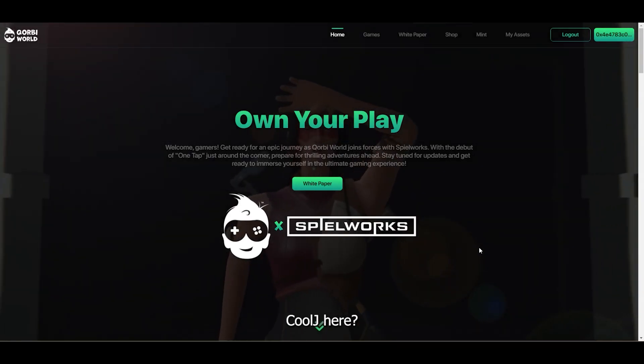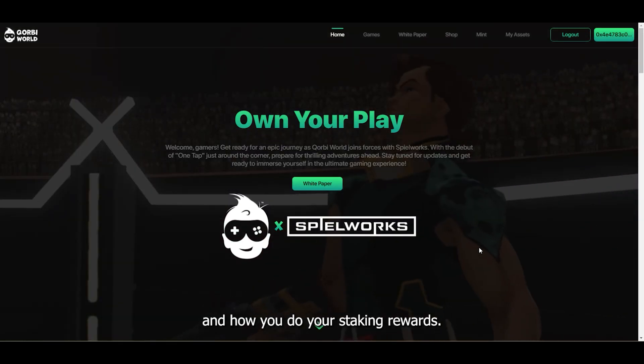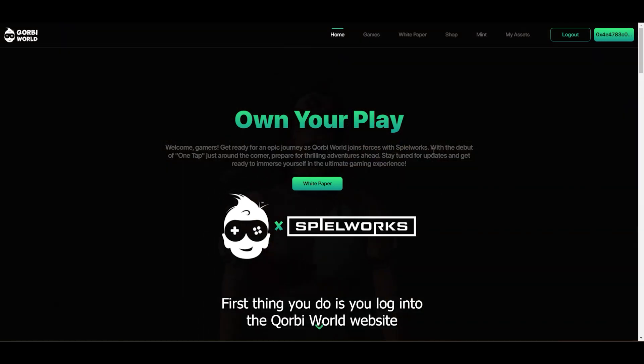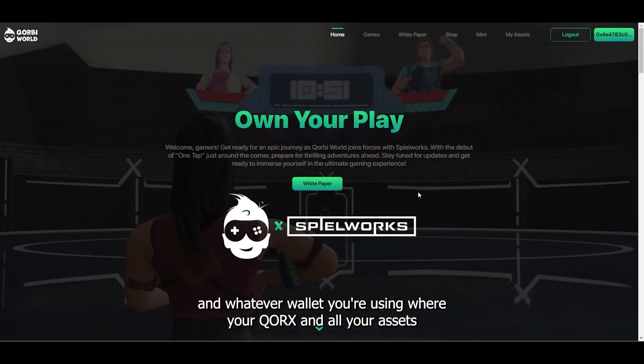Hello everyone, it's Cool J here. Today I'm going to go over how the Corex Pass works and how you do your staking rewards. First thing you do is log into the Core Rewards website with whatever wallet you're using where your Corex Pass and all your assets are.